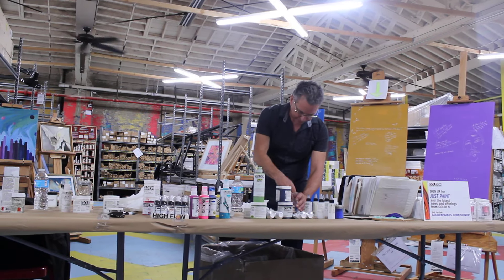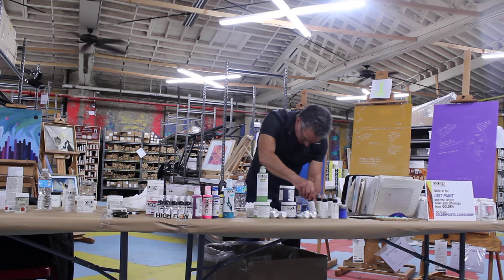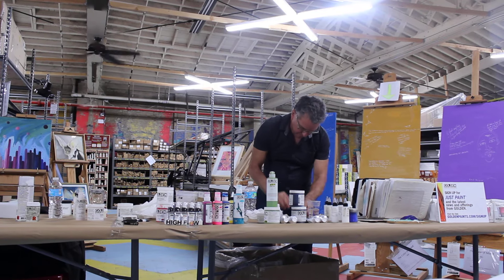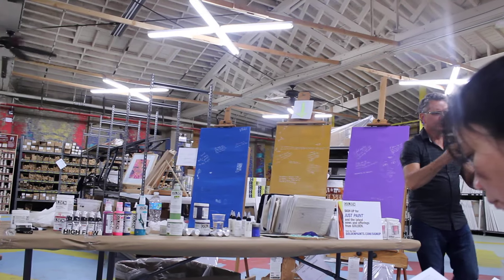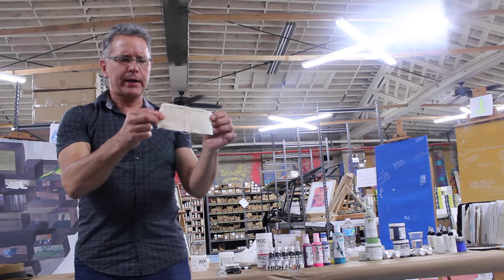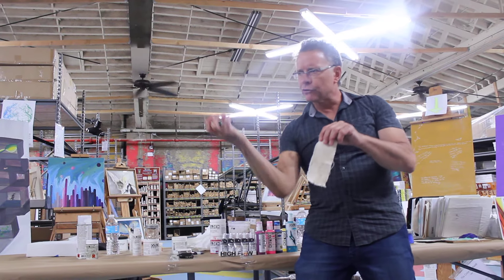And now I'm going to do my test. See how it's worked right into the canvas? It's no longer floating on top. You're already halfway there to a good paint film because it's starting to grab the fabric.